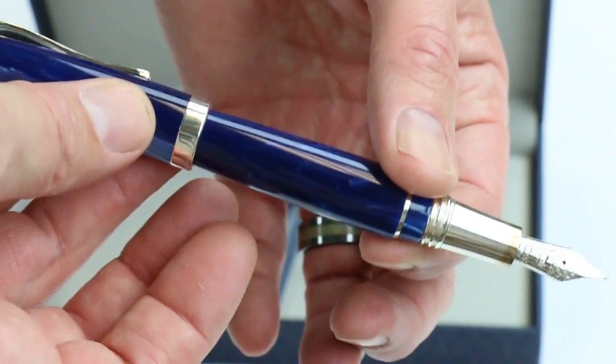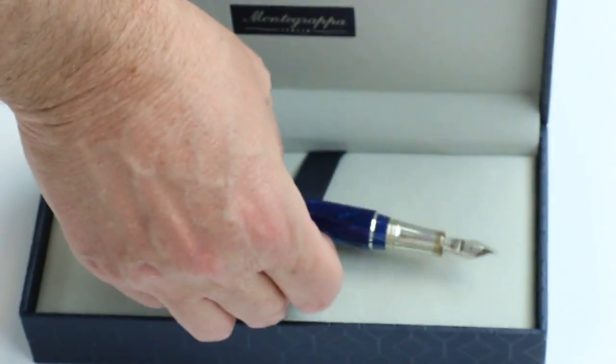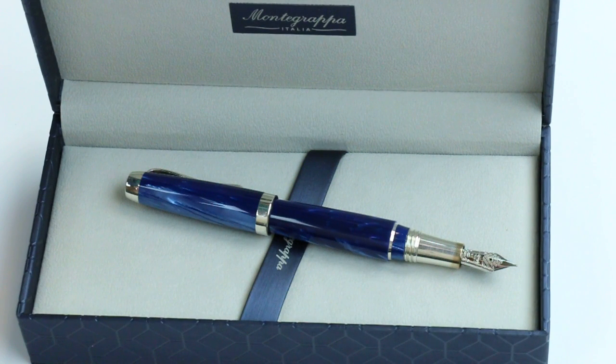Great pen, really good sized pen. I love the Monte Grappa brand — it's an Italian brand and just a good product. Get your Monte Grappa Passione fountain pen at penschalet.com.